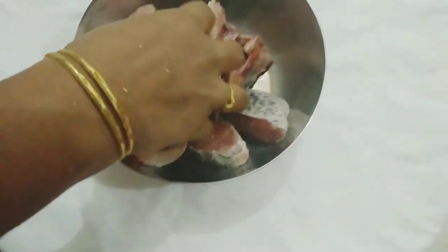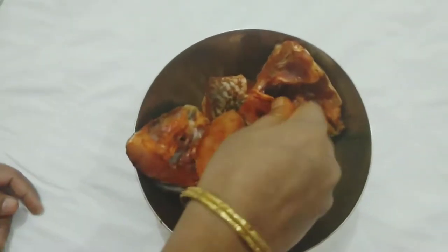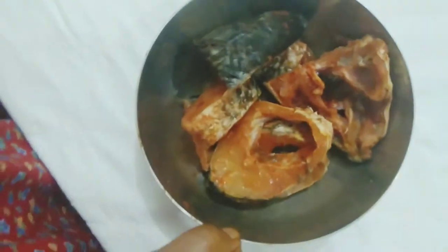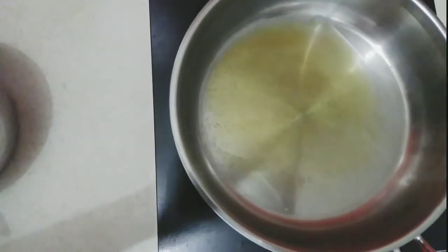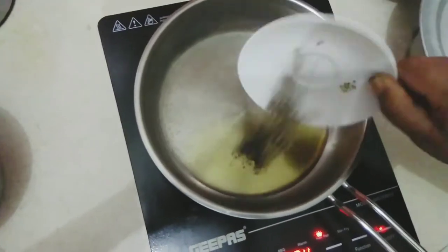Let's mix them all together. After that we will put it in the fridge for one hour. Then we'll start cooking. So now let's make the fish curry — we have oil, so let's add some mustard seeds and cumin seeds.